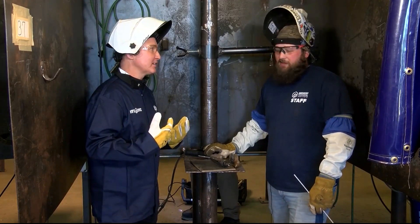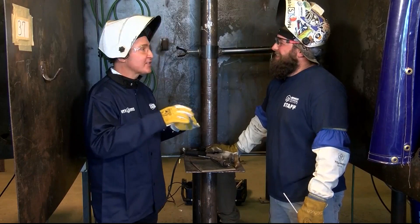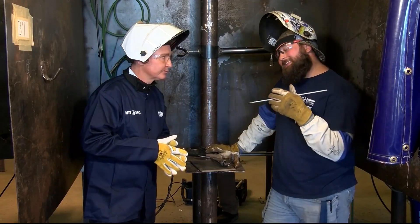Are you excited to teach me? That's what I live for. I have very limited experience — I've soldered a few things for small projects. How similar is that to what we're going to be doing today? It's not exactly the same, however the fusion of the metals is the same, so the basics are going to be pretty close.